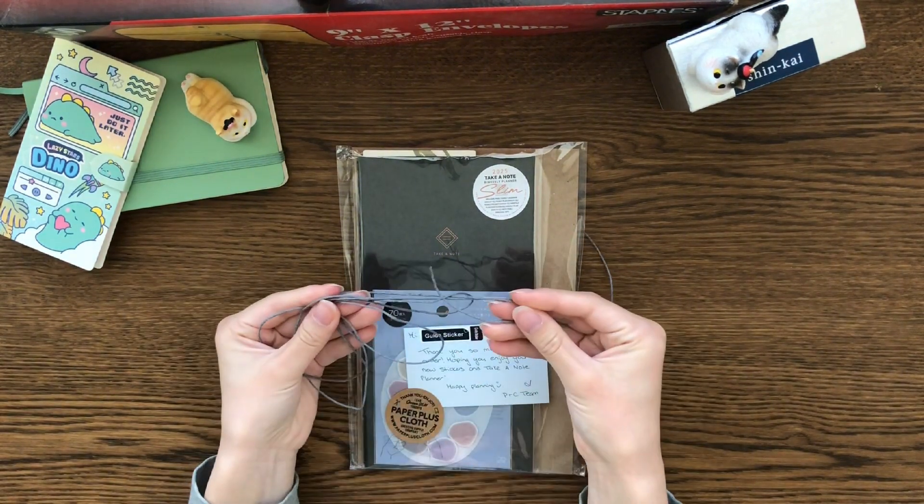We have a Monday-to-Sunday layout with column dividers and row dividers for each day, plenty of grid space and writing space. There are almost 14 pages of just blank paper in the back, which is pretty nice. There are a total of 110 pages in this book, plus the last one for their 10-year journey anniversary — I've seen this in other videos. So nice, so excited for them.